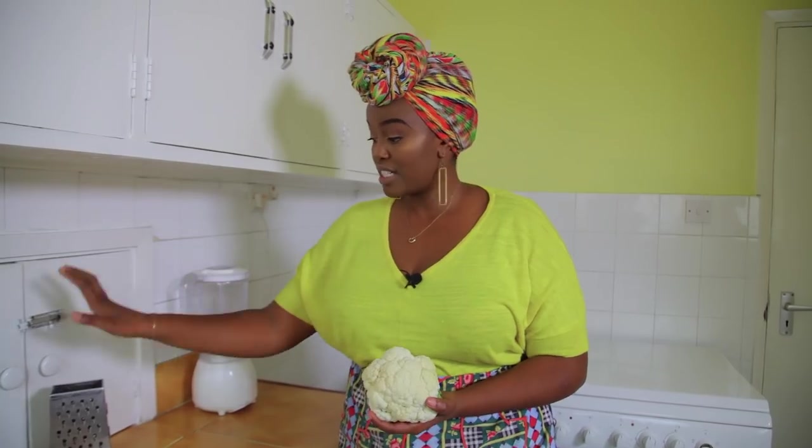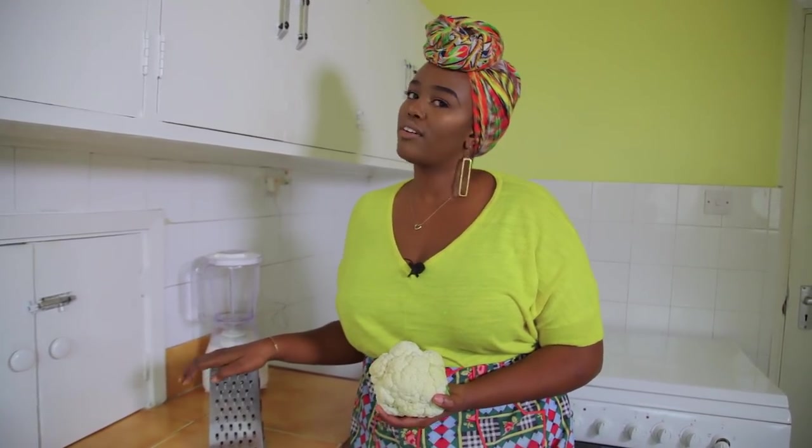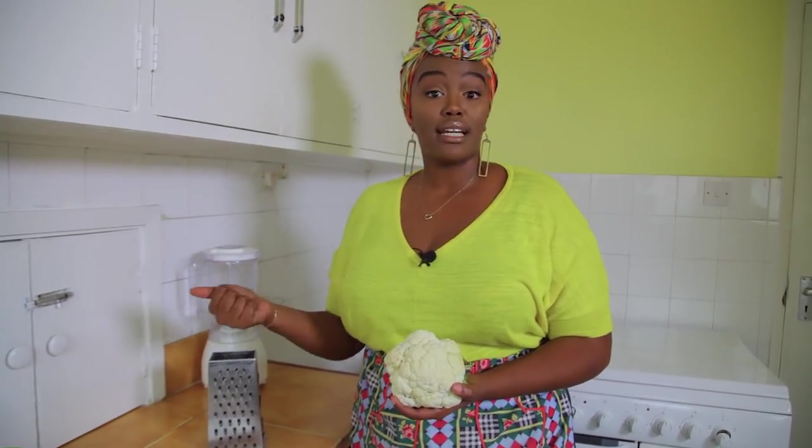I'm going to show you two ways that you can rice your cauliflower. One is with a grater — just any regular box grater you have in your house — or you can use a blender. I'll do both so you can see it, and then I'll show you what to do after you've riced your cauliflower.